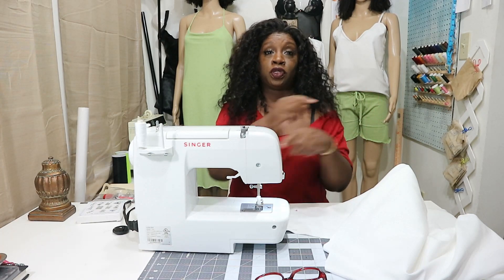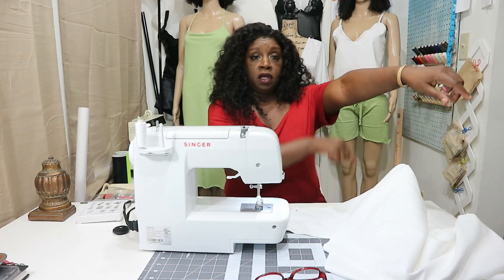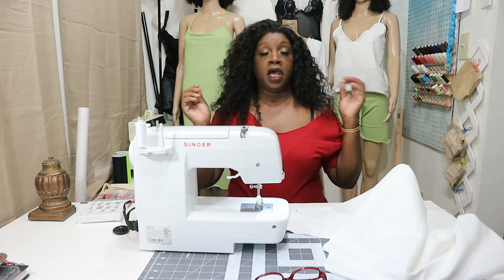What we're going to do is sew down the sleeves on both sides, sew it all the way down, sew it across, and then we're going to hem the top and hem the bottom, and then I will be back.